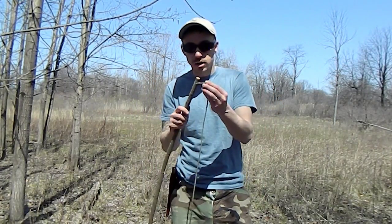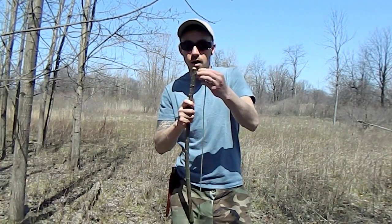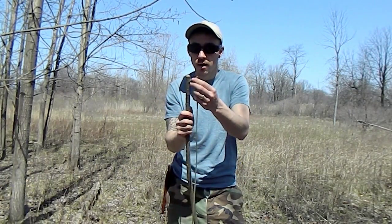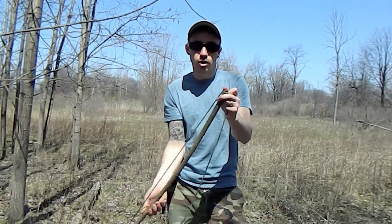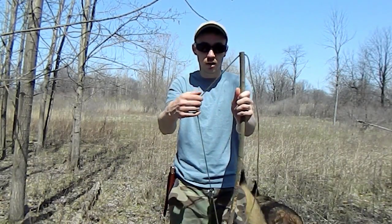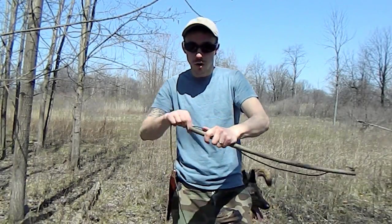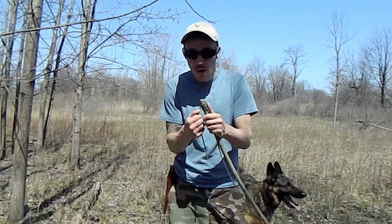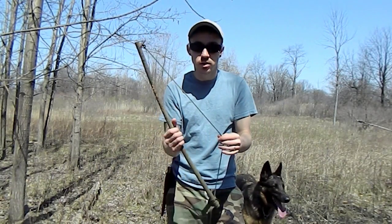For cordage, I tie a double overhand knot and put it over the Y. When I string it down, I tuck the tail end into the notch so it's in there good. Then we're going to wrap it and tuck it back in, but not yet because we need to fit the spindle to the bow first.